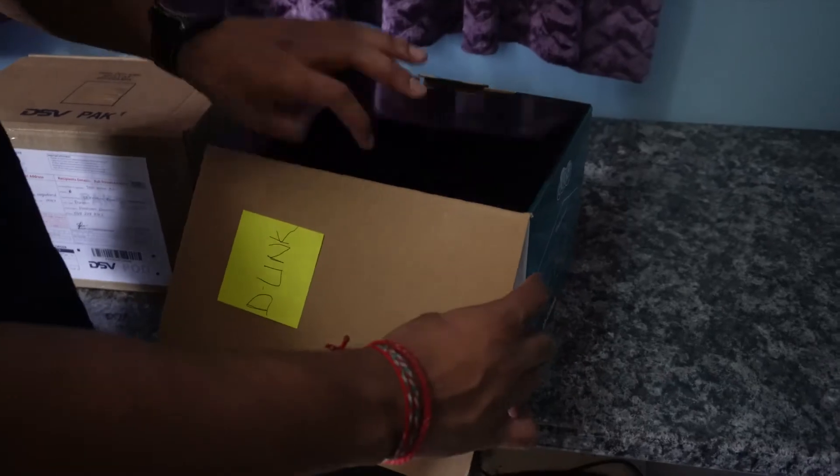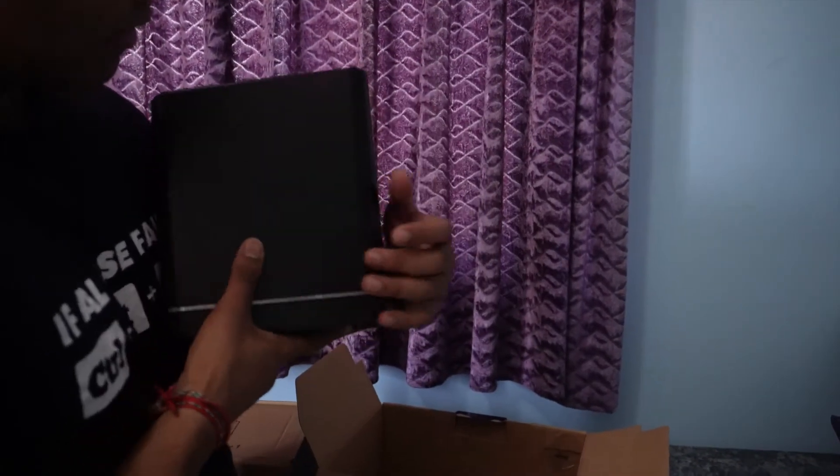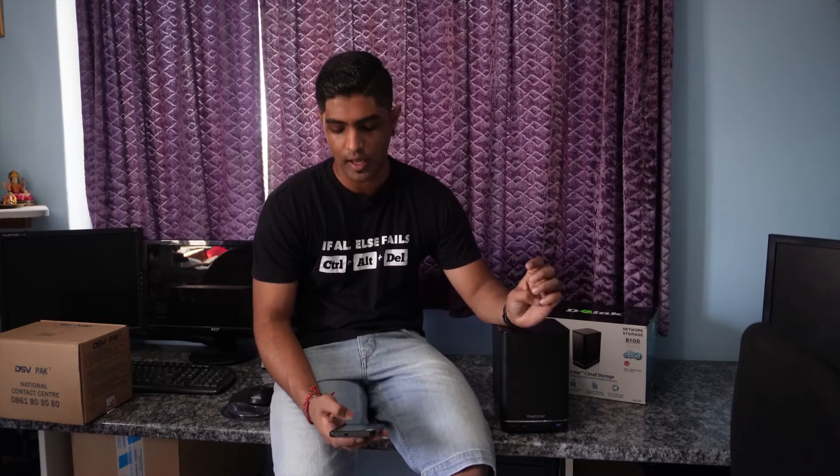In this box is the four-bay Share Center, the D-Link DNS-430L — a four-bay cloud network storage enclosure. It has 128 megabits of flash and 512 megabits of RAM. It takes 3.5-inch drives and has two gigabit Ethernet ports as well as three USB ports: a USB 2.0 port and two USB 1.0 ports.